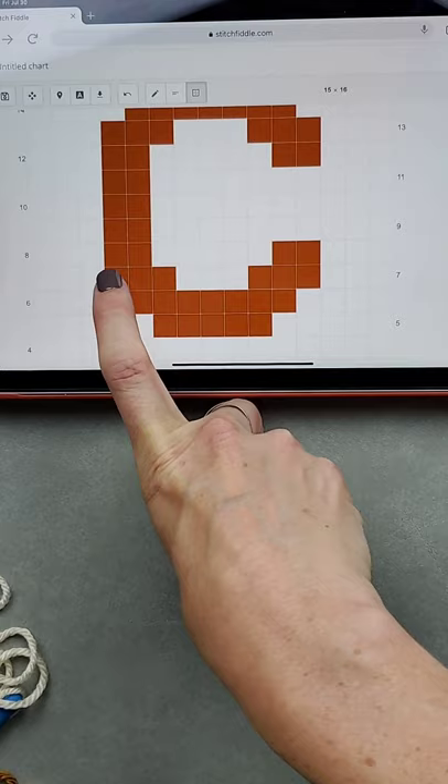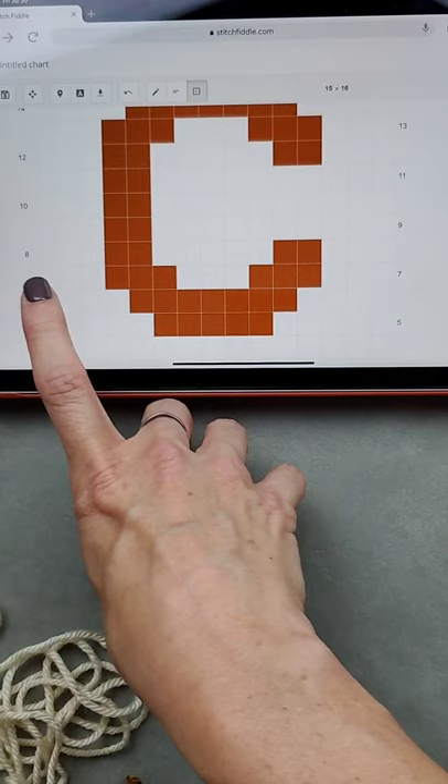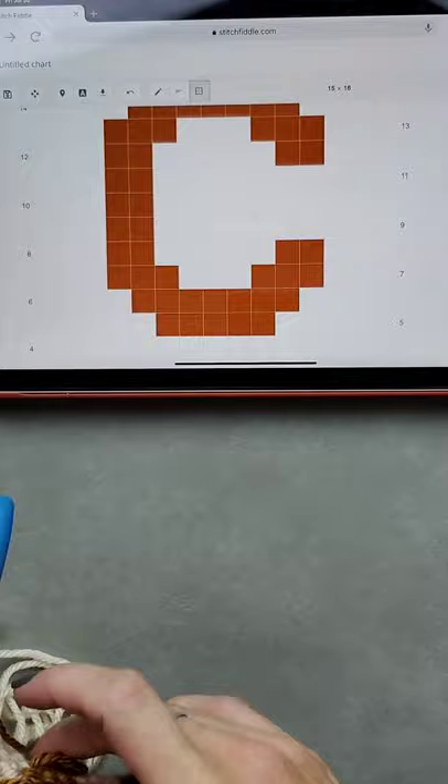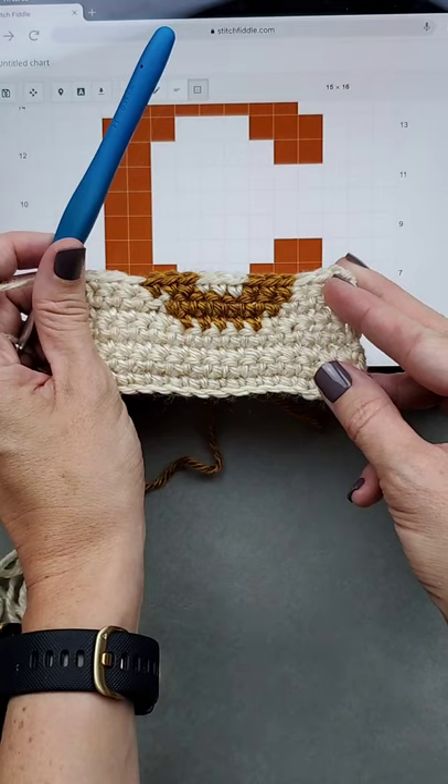An important point: when doing tapestry crochet, look at the next row and make sure your contrasting color is positioned to be picked up easily. In row eight I dropped it but I can pick it up easily again — just something to be aware of. Thank you for joining me today — I hope you enjoyed this. Tapestry crochet is one of my favorite techniques. My name is Rachel Alford from Cozy Nooks Designs — thanks, bye!